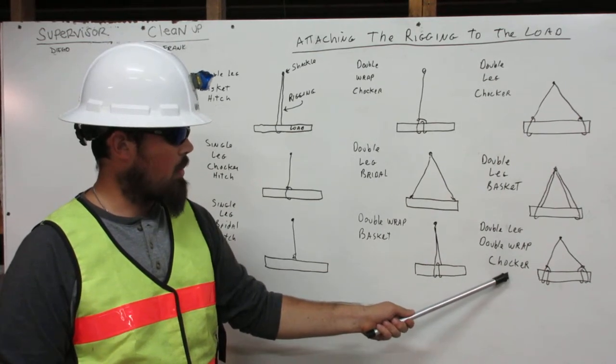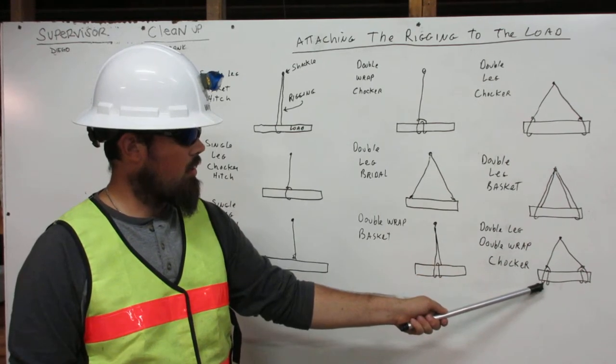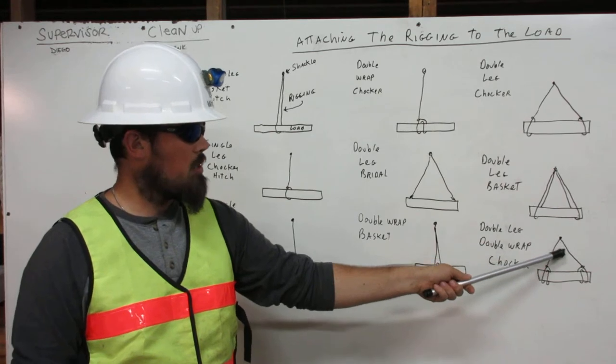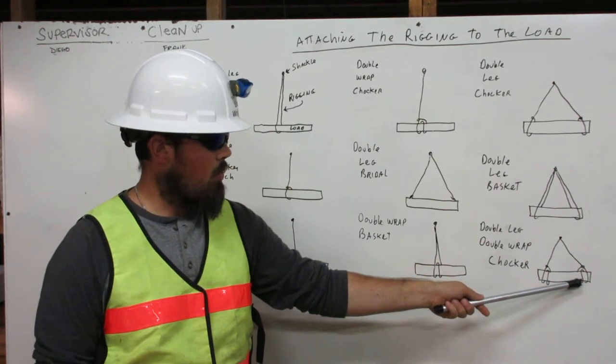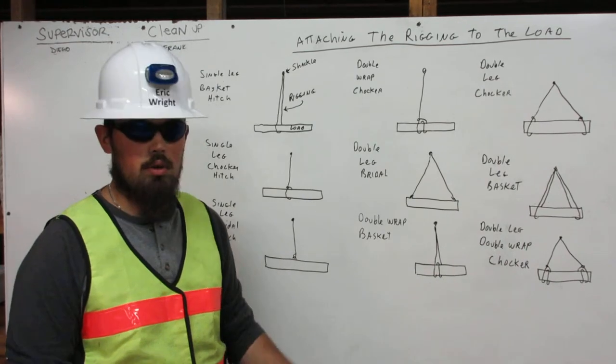Here's the double leg double wrap choker. One rigging comes down, wraps around the load twice, and attaches to itself. The other rigging comes down from the shackle, wraps around the load twice, and attaches to itself. That is the double leg double wrap choker. Thank you.